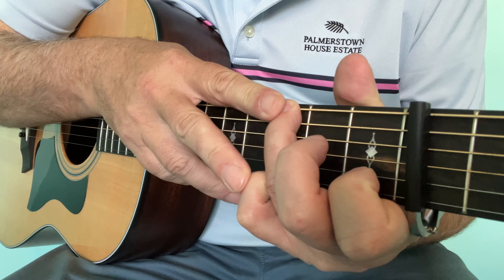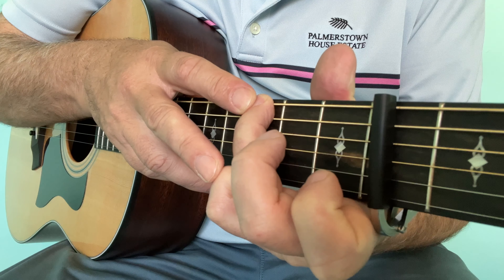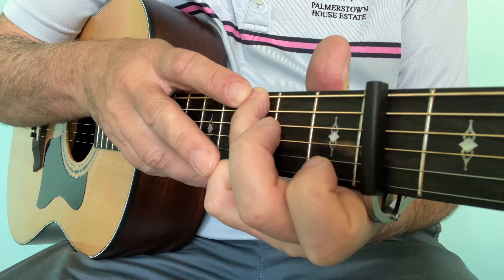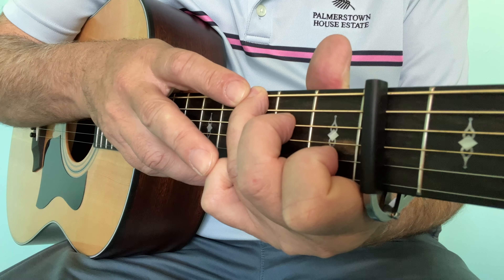Get your G chord again with the third and fourth finger, and holding these down, practice taking these on and off. This will open a lot of new doors for you.